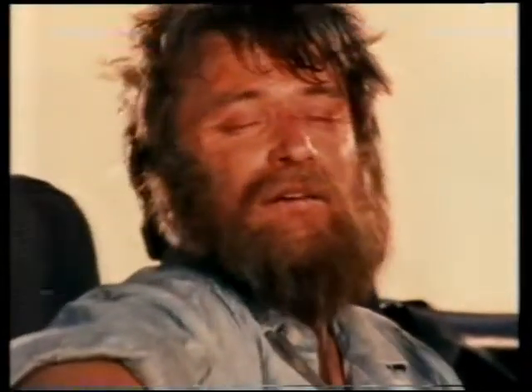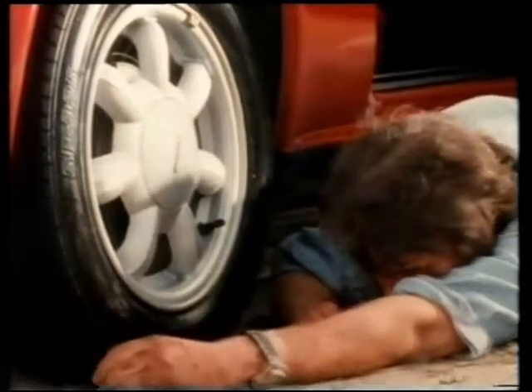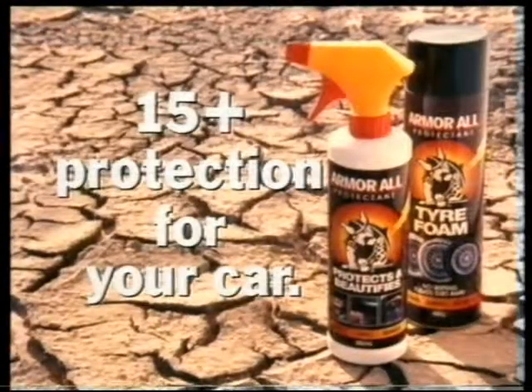See? No fighting. No dragging. Even on the doors. Armor All — it's 15 plus protection for your car.